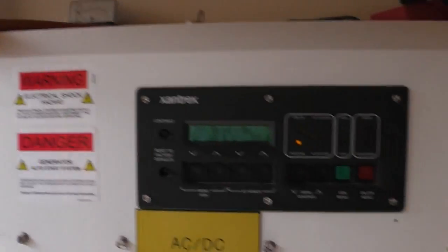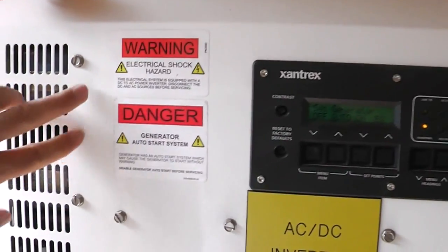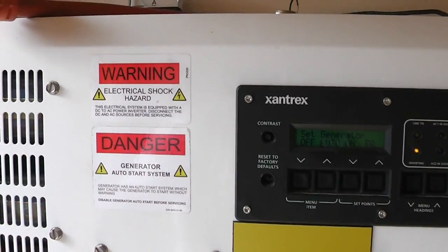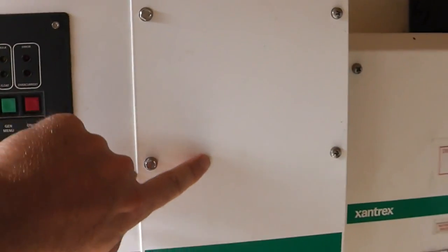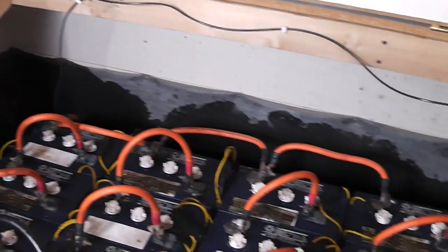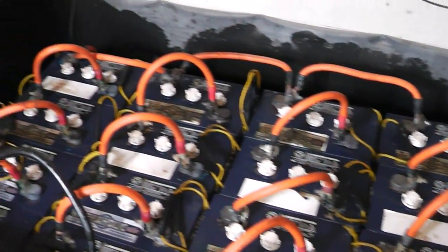Now I'm going to show you how this generator works and how it actually runs through the inverter, because the generator generates AC power. So it has to go back through the inverter, be converted to DC, and then go into the battery bank — it actually works in reverse through the system. Let's go check that out now.